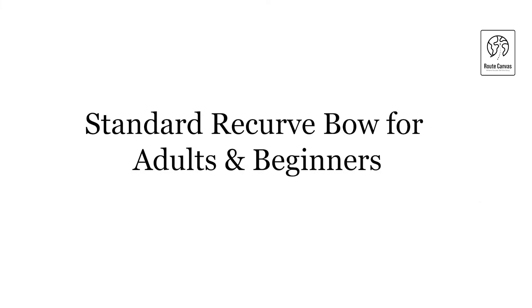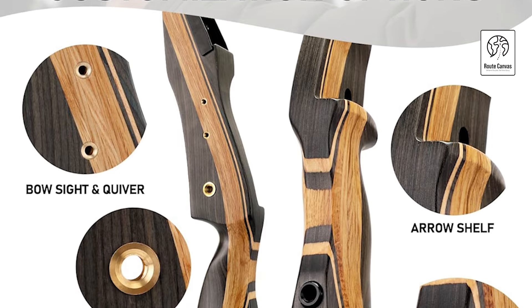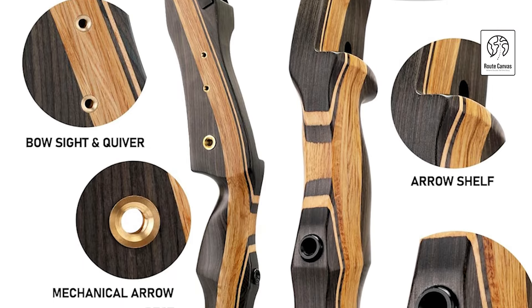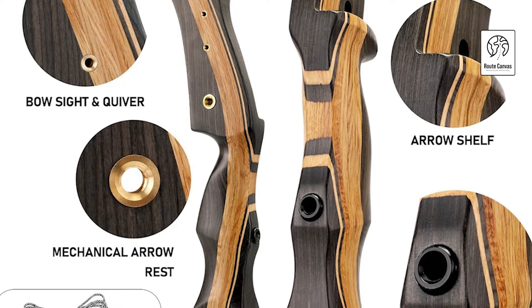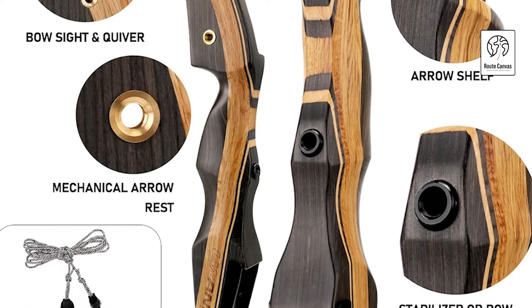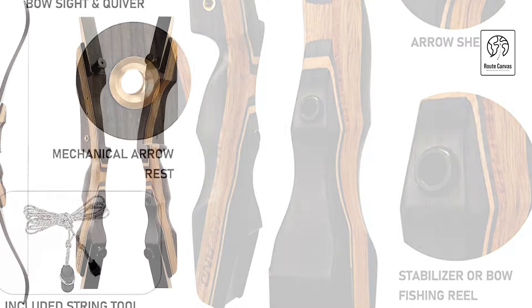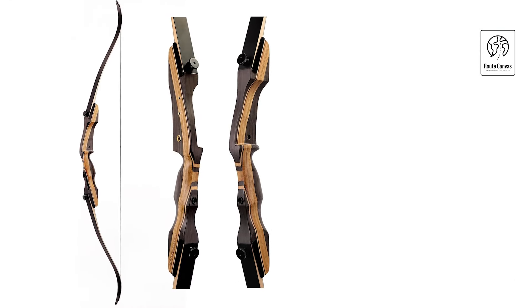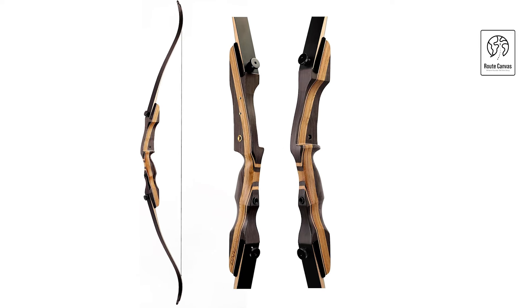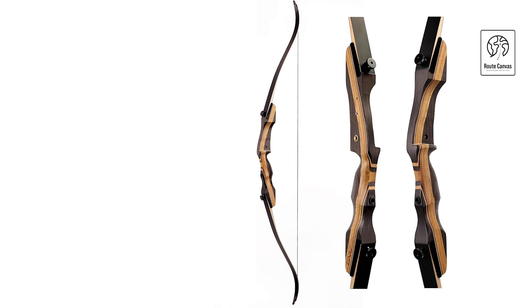Standard Recurve Bow for adults and beginners. Experience precision and comfort with the Luano Recurve Bow, designed for both beginners and seasoned archers. The bow features a natural wood riser that is lightweight, durable, and easy to grip, ensuring a comfortable hold for extended archery sessions. Its limbs, built with a maple core and reinforced fiberglass, provide stability, power, and consistent shooting performance.